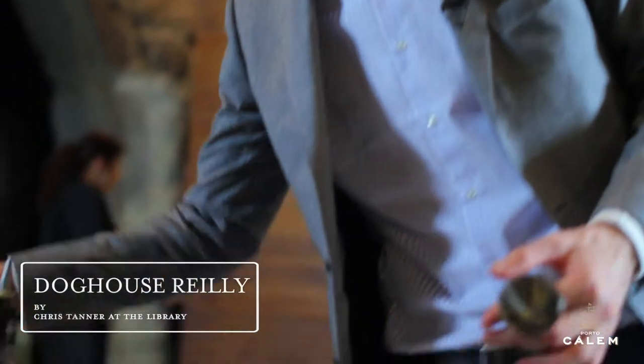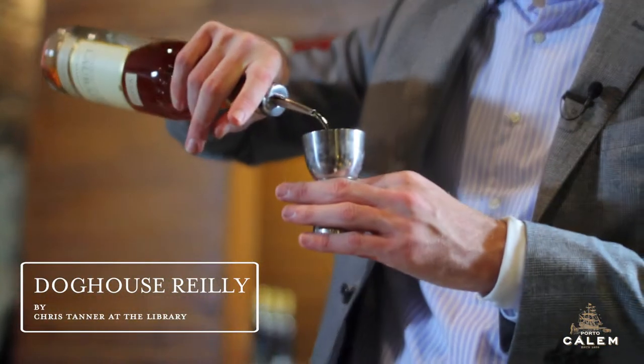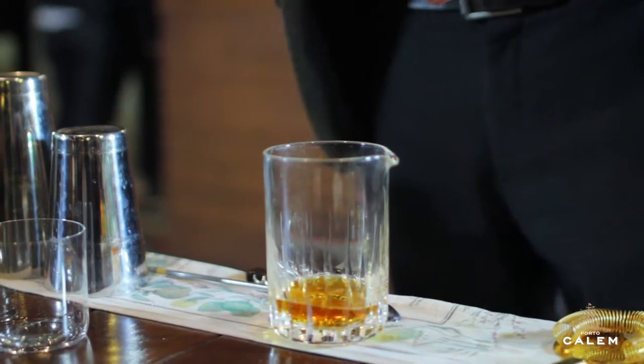The next drink is called the Dog House Riley. It was made by Chris Tanner at a bar called The Library, and they have a drinks program headed by Jeff Robinson. We use our Moniac as the base, and then a Callum 10-year-old Tawny in place of Vermouth.